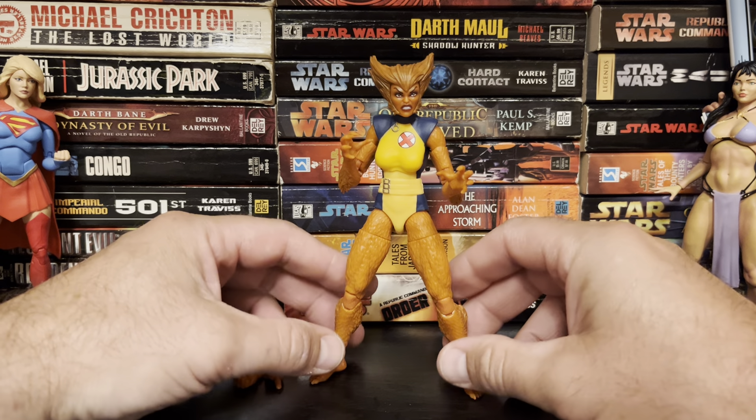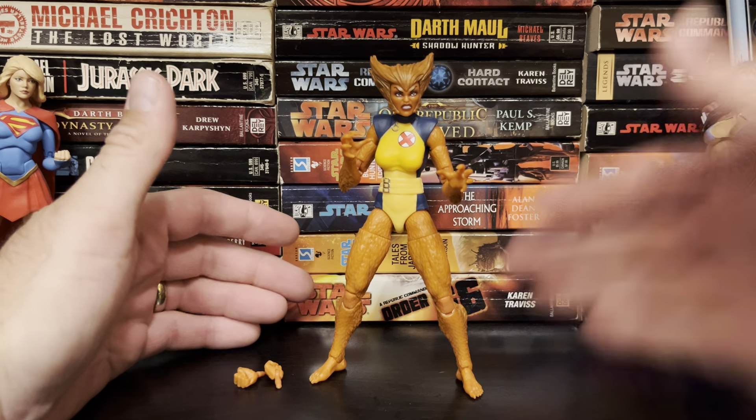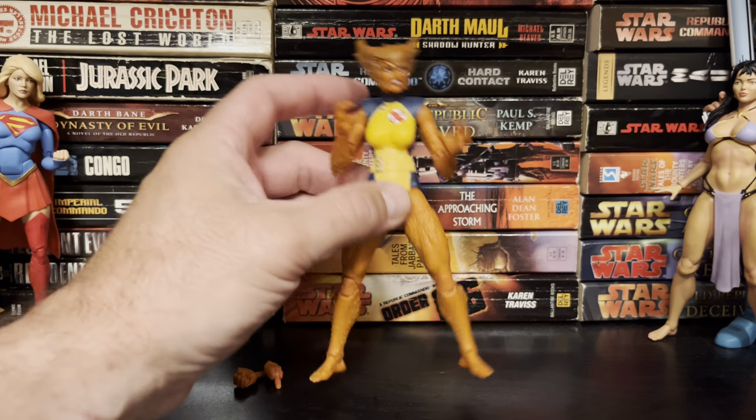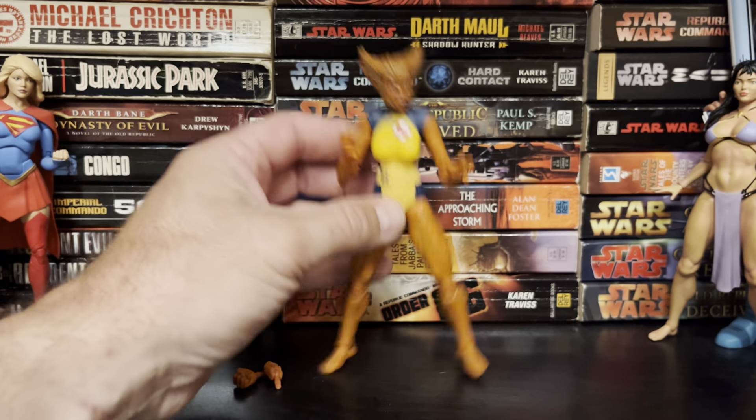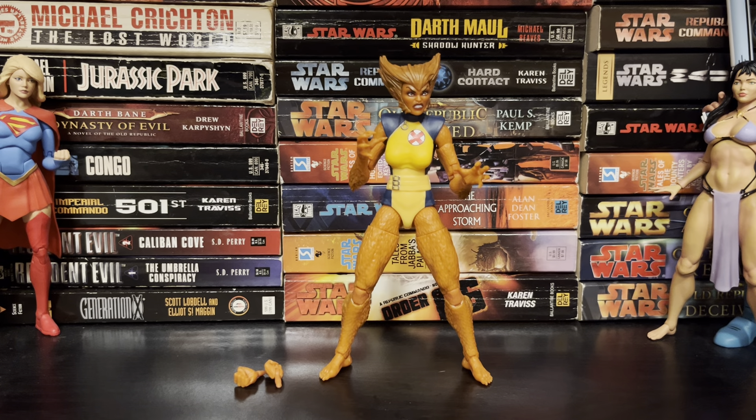I don't really have much else to say about it — I'm very pleased with it. I said X-Force earlier, but I'm pretty sure this is an X-Factor uniform, or from a time afterwards that I don't remember. It does seem like all the figures they make these days are from retro stuff, so who knows. Anyway, that's my review, that's my take. Thank you guys so much for watching — don't forget to hit the like button, possibly give me a subscribe. Catch you later, bye.